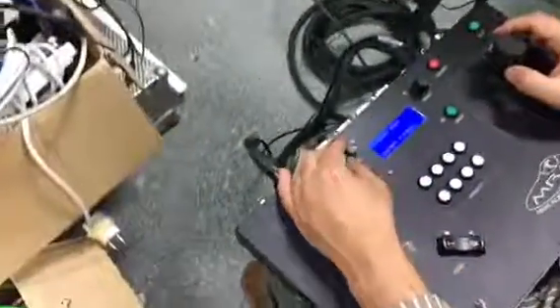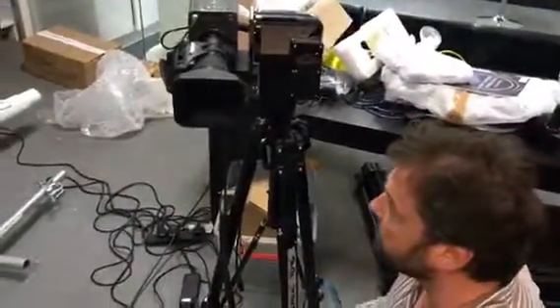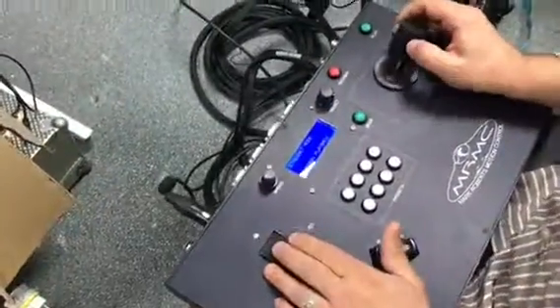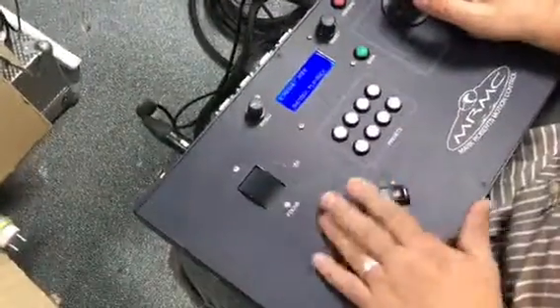The speeds are selectable. For manual control, we can bring the speed right down for very fine critical shots on a long lens. And all lens functionality — so focus and zoom — is available from the control panel.